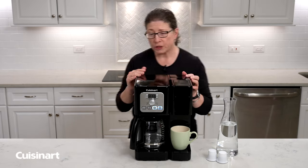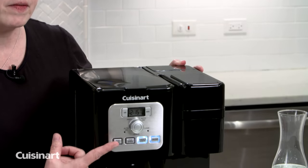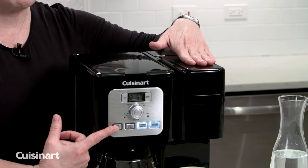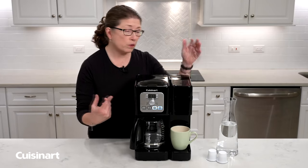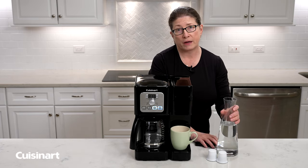What's gonna happen is you're gonna notice that the pod brew light is not lit here. If this light is not on, you will not be able to brew a single-serve cup of coffee. So let's fill the water reservoir, and as I do that you're going to notice that the light will actually go on.